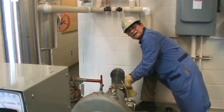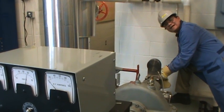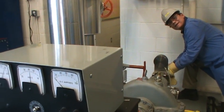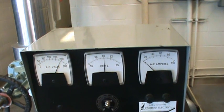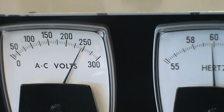I better turn it down a little bit. By turning the governor I can slow down the turbine and the frequency will drop. Right now it's 60 and a half, so I turn it a little bit more. Yes, it is 60 Hz. You want to check and make sure it's 60 Hz and 240 volts.